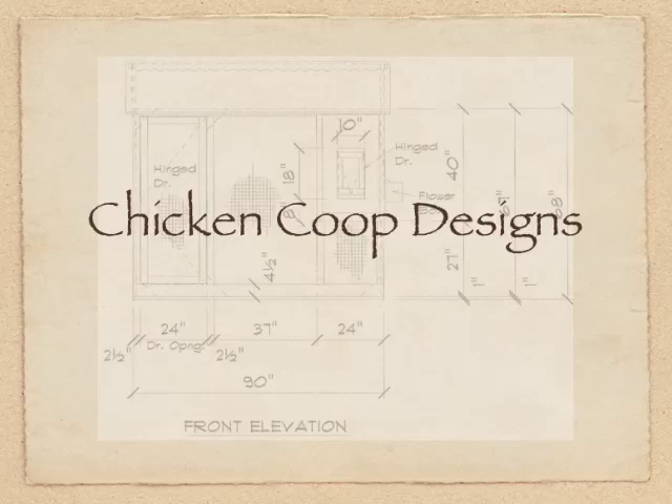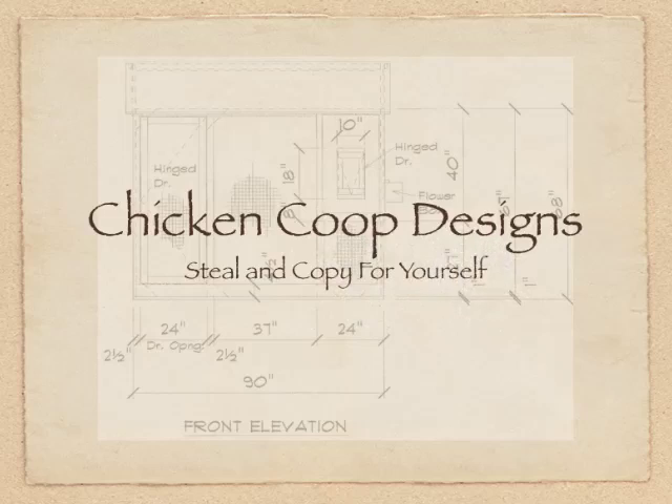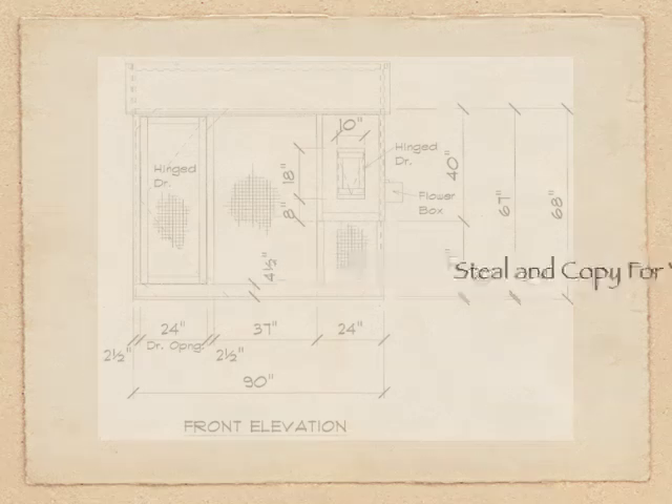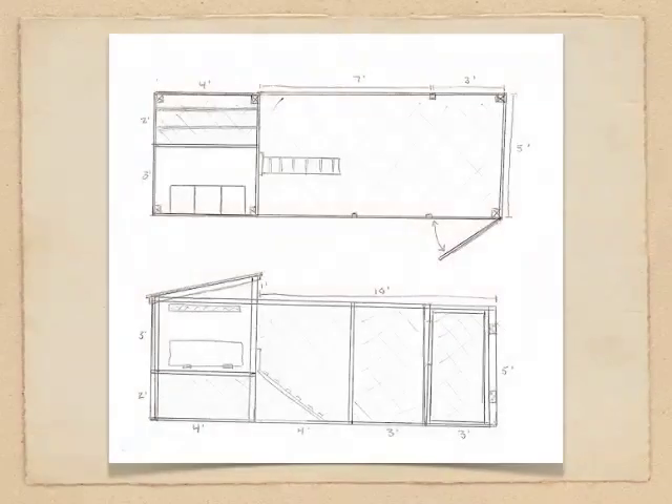Welcome to a video on chicken coop designs. Feel free to steal and copy these designs for yourself. As I go through this slideshow of different designs that you can take and use for yourself, I'm just going to touch on four basic tips for not only choosing, but also designing your chicken coop.